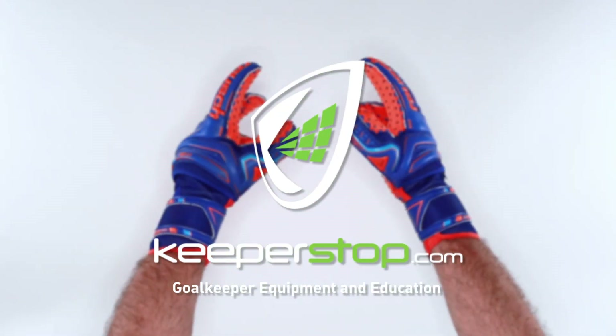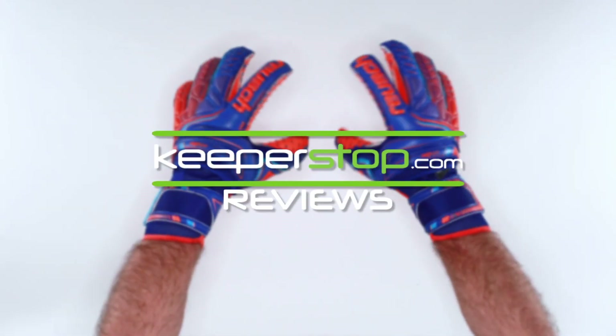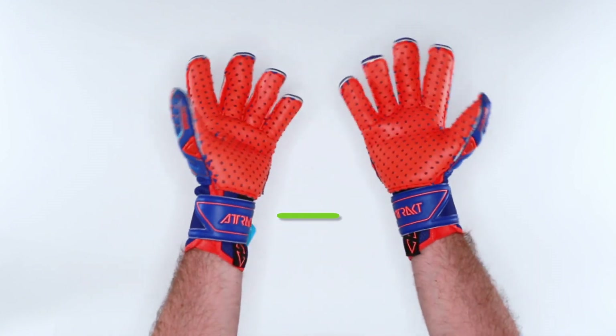Keeperstop.com goalkeeper glove review of the Reusch Attract Pro G3 Speedbump Evolution Ortho Tech.